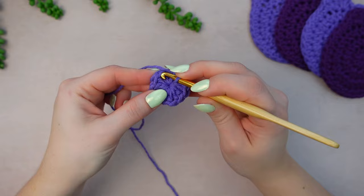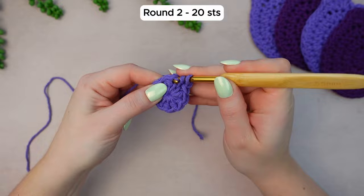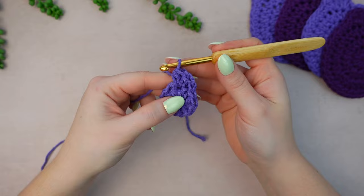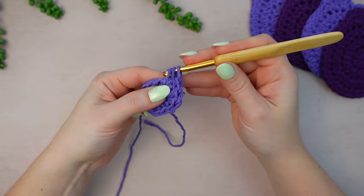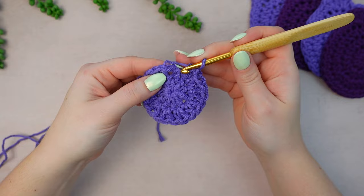For round number two, chain one — not counting as a stitch. Then into the following stitch work two half double crochets into that same stitch, making the increase. Now work two half double crochets into every stitch around. When you reach the last stitch, work two half double crochets into it, then skip the chain one and slip stitch into the first half double crochet.